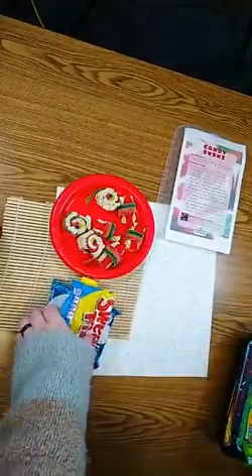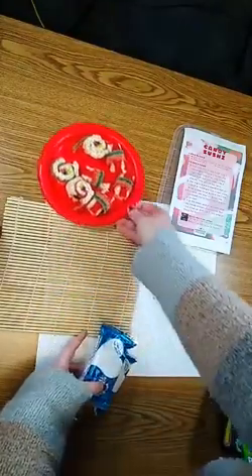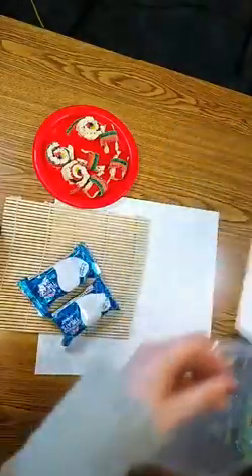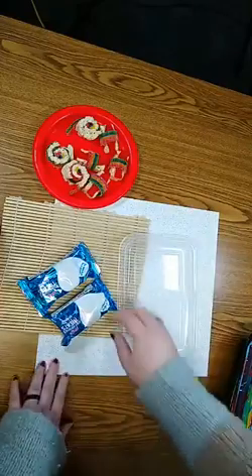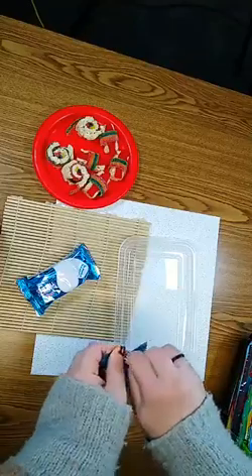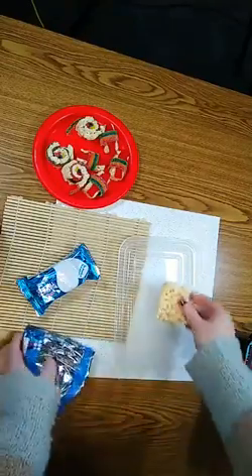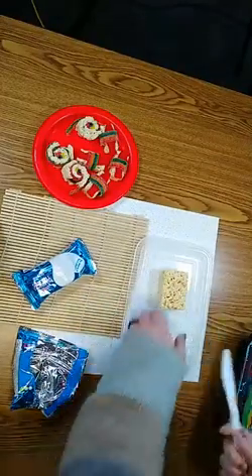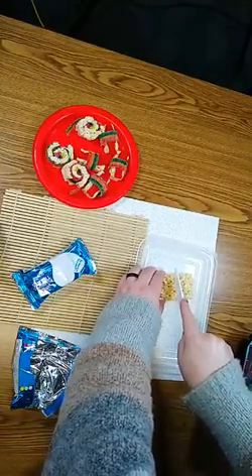The first thing you want to do is open your treats. I found that using the lid of the container works as a pretty good surface. Go ahead and open up one treat, and you're going to cut it with your knife into four even pieces. This is going to be for your nigiri.